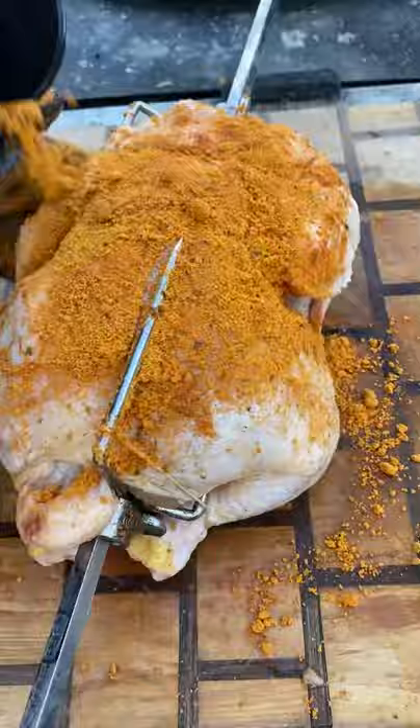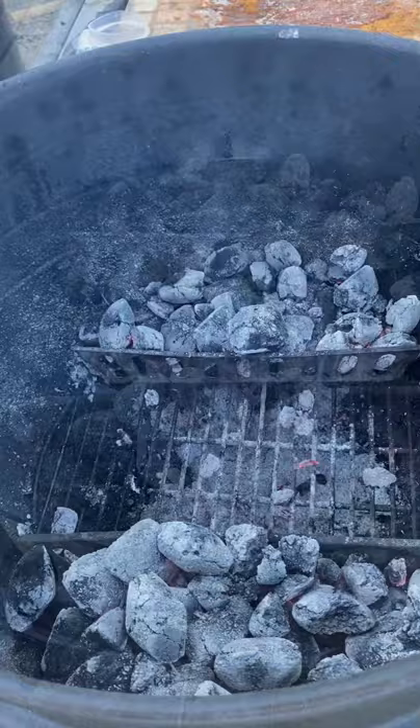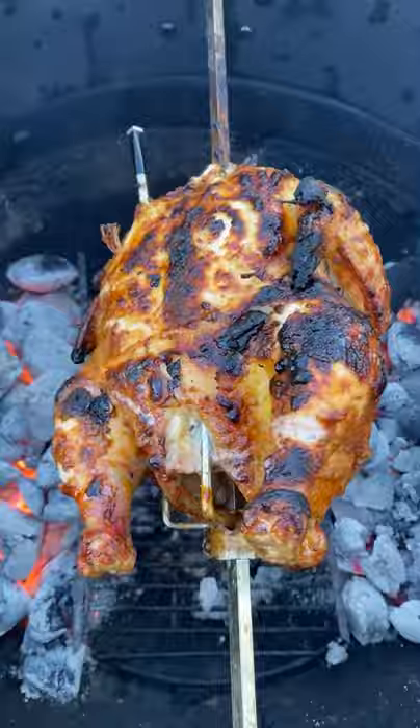I cooked this until it reached 165 degrees, then I let it rest. I'm using a meter to keep the temps in check. About 30 minutes in, this one was fully cooked — pretty much made shredded chicken. It was still really juicy; that injection kept it really, really juicy.